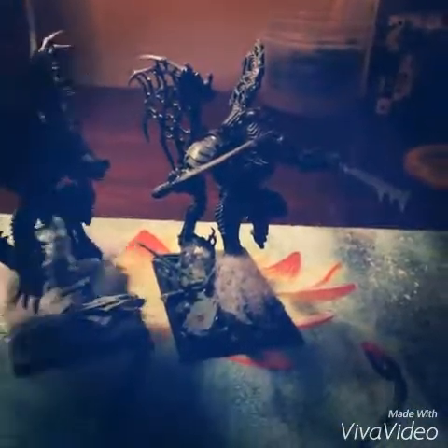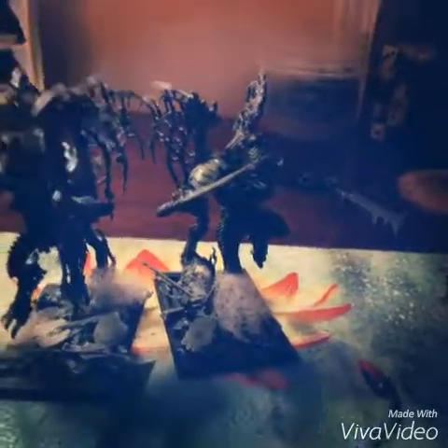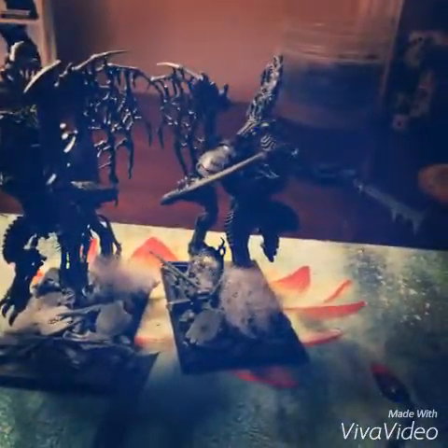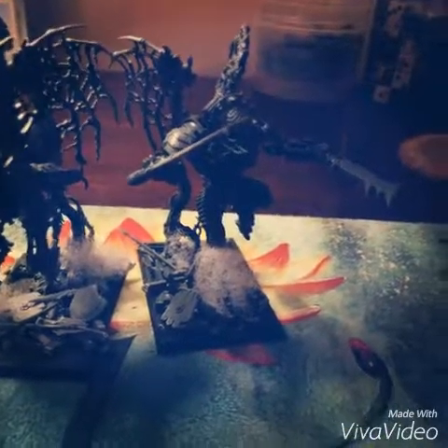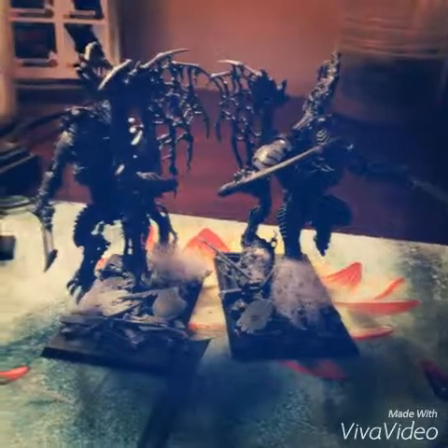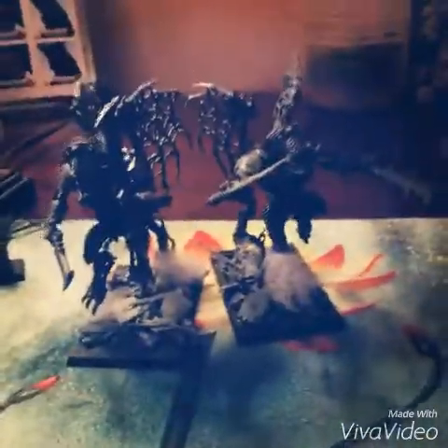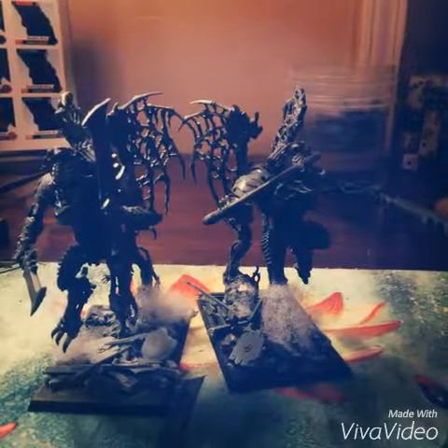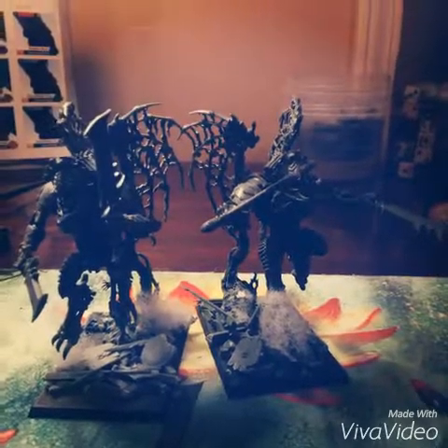And then we have two of the infamous undead harbingers — I can't remember their names at all, it's been a long day guys. I bring one unit of them and these guys are also going to be summoned by the necromancer. These are going to be one of our hard hitters because they not only help boost our undead forces, but they also help in some heavy combat damage, just swinging in there with a heavy blow.